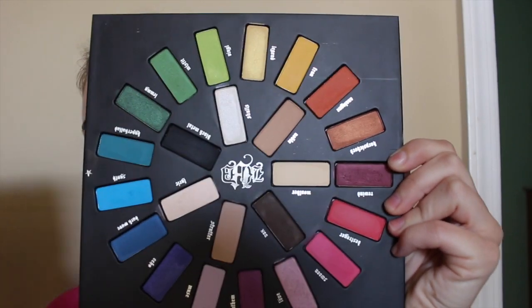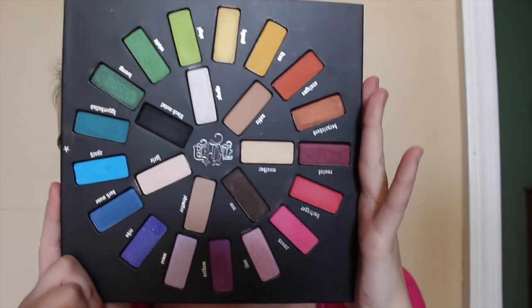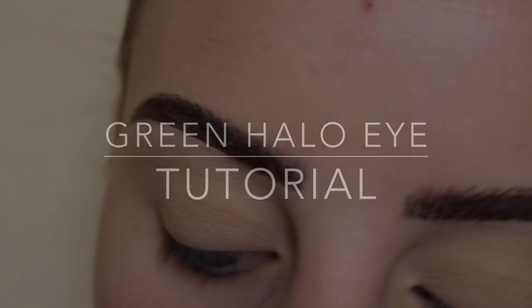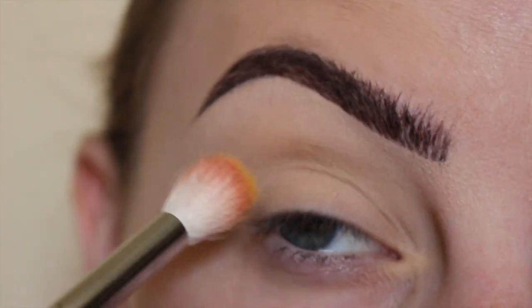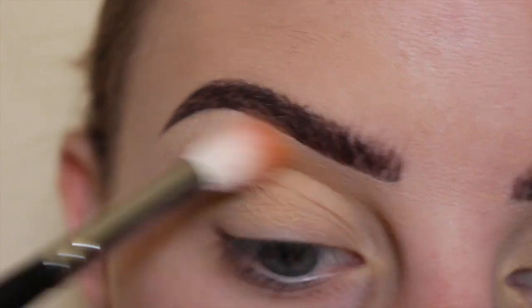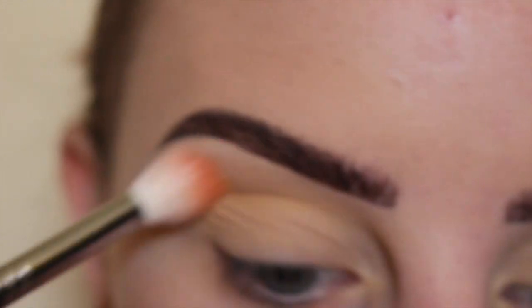How gorgeous is this palette! I'm going to dip into the shade called Brand and Buff and buff that into the upper crease area as the transition shade.